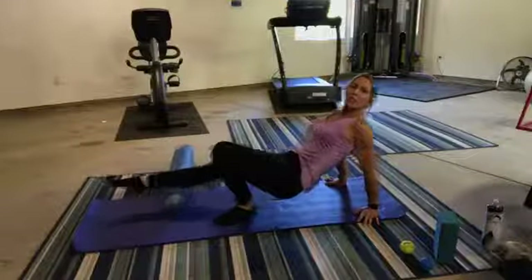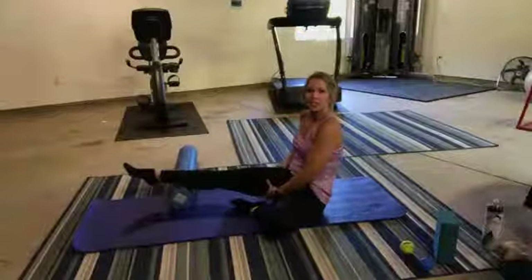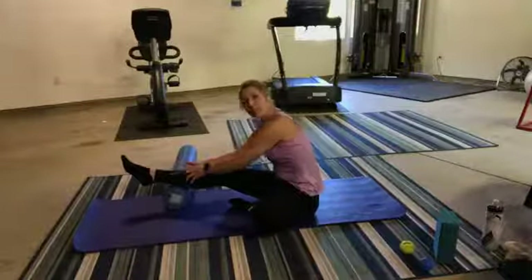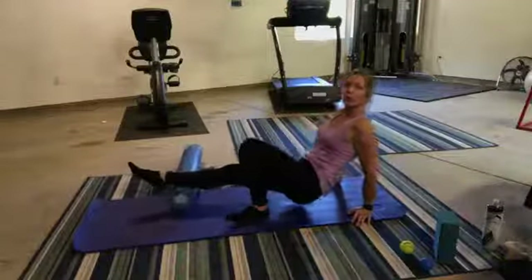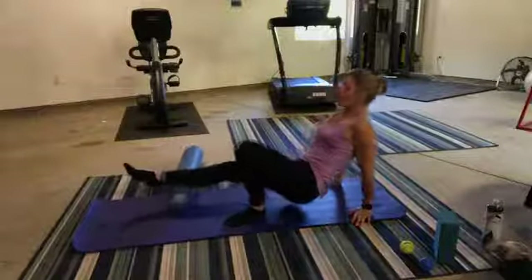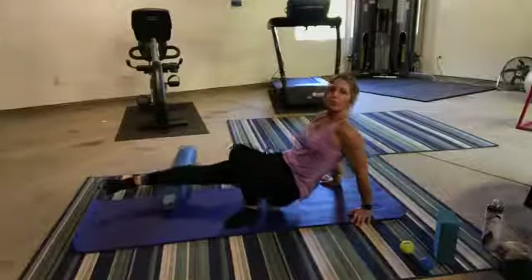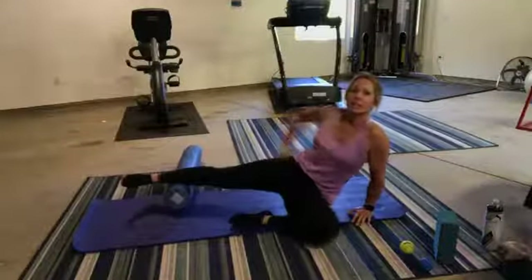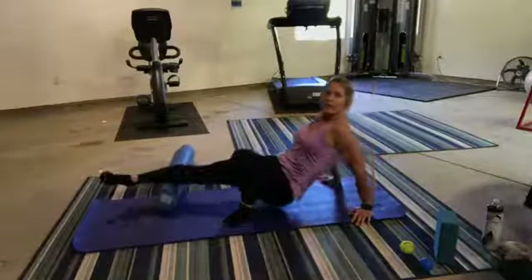On this one, I also think it's important to hit lateral gastroc as well as medial gastroc. Take your whole leg and externally rotate it so the outside of your gastroc is against the foam roll and roll that way. We know the soleus muscle is getting some work here too. Then internally rotate your whole leg so you've got the medial aspect of your gastroc against the roll.